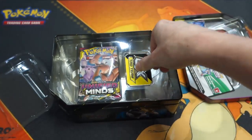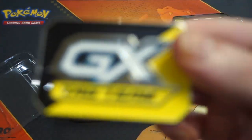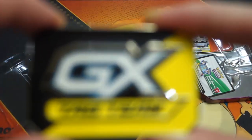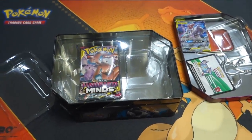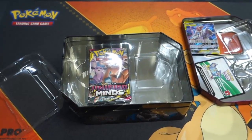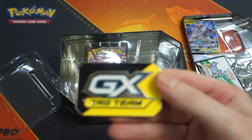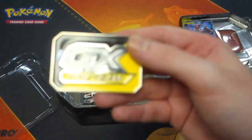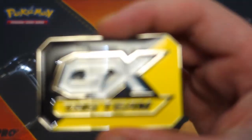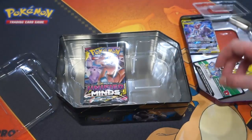My camera isn't very good with the blur. We've also got this GX counter token, which you use to track whether you've used your GX move or not. I'll just move the lamp a bit closer — oops, I got it out of frame, I apologize! I moved the lamp and I think that focuses better. I'll put the lamp in a different spot from now on.